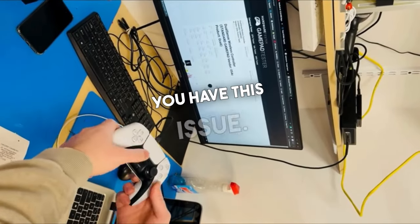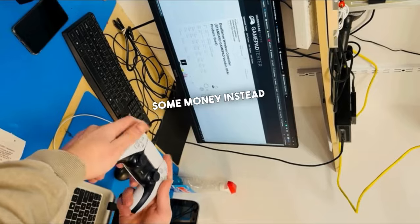Feel free to comment below or DM us if you have this issue. We'd love to take a look and save you some money instead of buying a new PS5 controller.